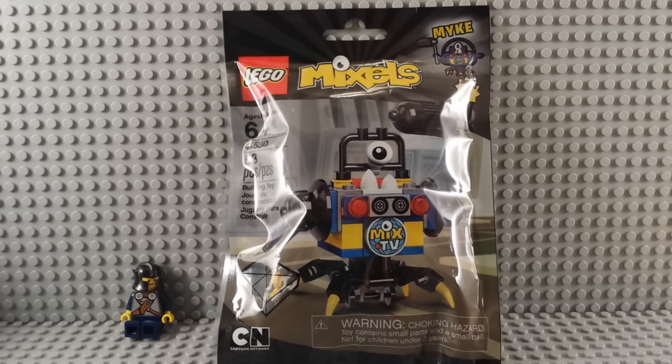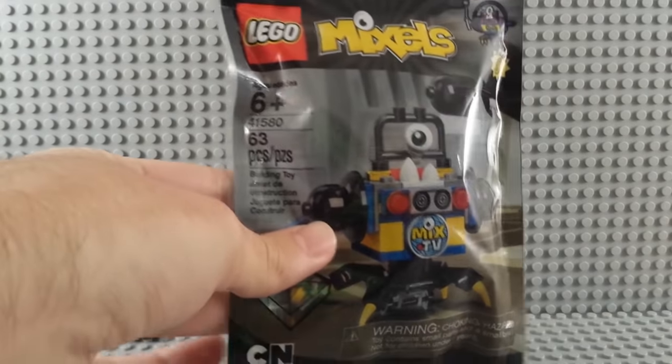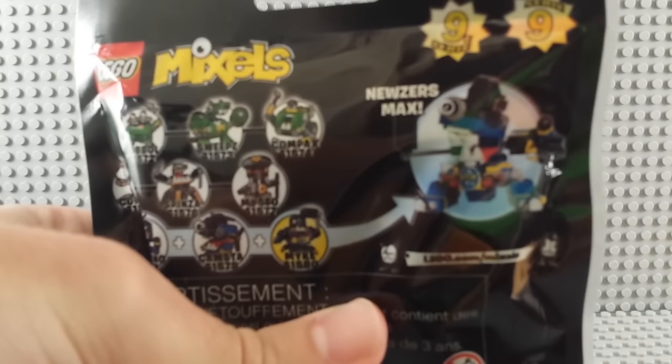So today it's Mixel Series 9 Myke — but with a Y. Not like Wazowski, it's just a monster. 63 pieces, 6 plus, back of the package. You haven't seen this guy yet. It's the Newsers.